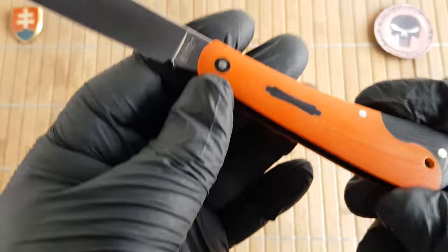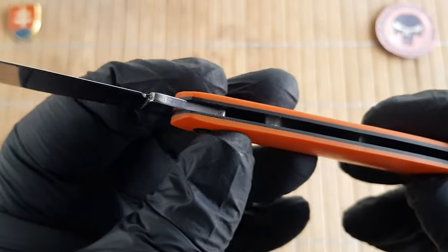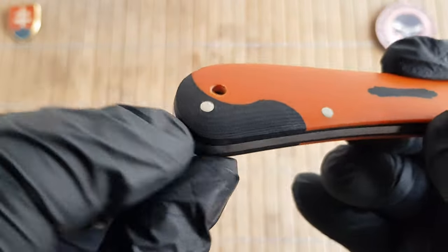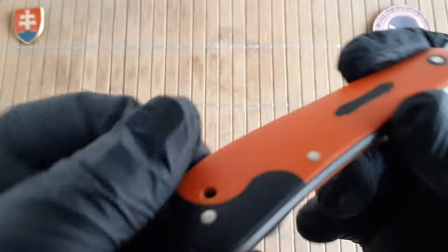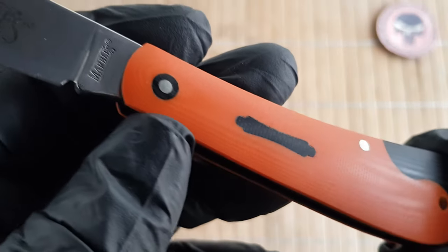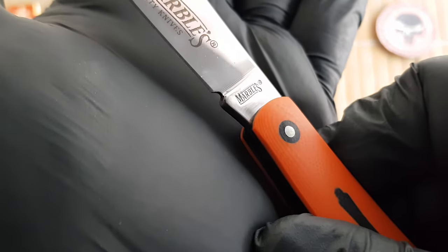The construction on this beautiful knife — we have 440A stainless steel with a high mirror polish. Then we have black G10 liners, orange scales with black G10 of course. It's a really nice yin-yang pattern here. Lanyard hole with a hotdog style shield which is made out of black G10. Pin construction. Made in China. And there is stamped Marbles.